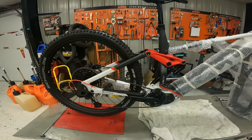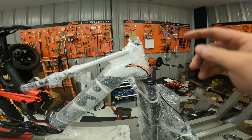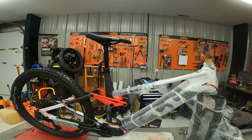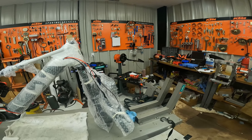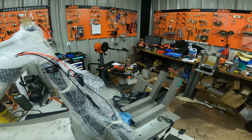All right guys, this thing is sick, but I'm trying to figure out the most stable way I can hold it while I put the bars on. I think once I get the bars on I can flip it upside down. I've just never done a mountain bike before. I'm sure that bike shops have some apparatus to hold it, but I do not.